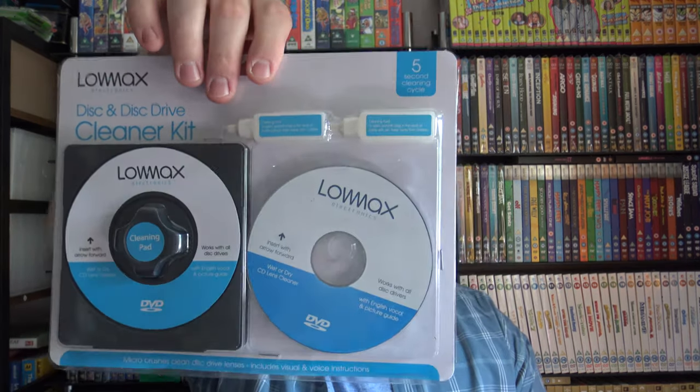Hey everybody, welcome back to some more unboxing videos. Today I have this pretty much Lomax DVD disc cleaner which I got from Poundland for a pound obviously. I did this in the Poundland pickup video and showcased it off, but this is basically if you're a DVD collector like I am and you want to preserve some of your discs.